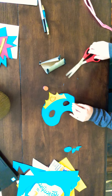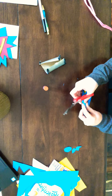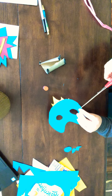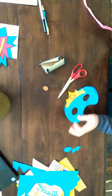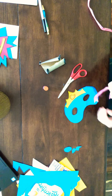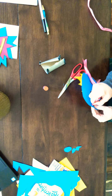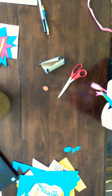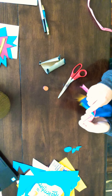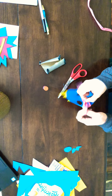You've got to have a string to tie around your face. You can use some ribbon — I'm using an old piece of ribbon. Cut a little hole the same way you did the eye holes, then take your ribbon, double it, and pull it through like a little loop.